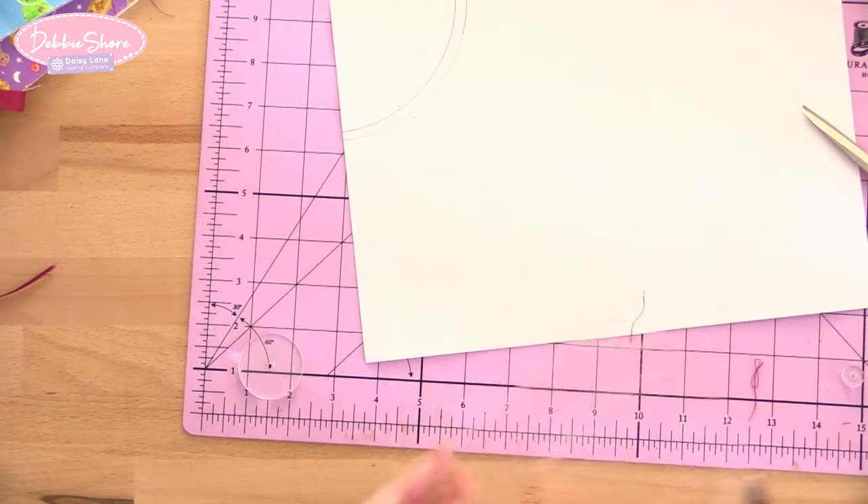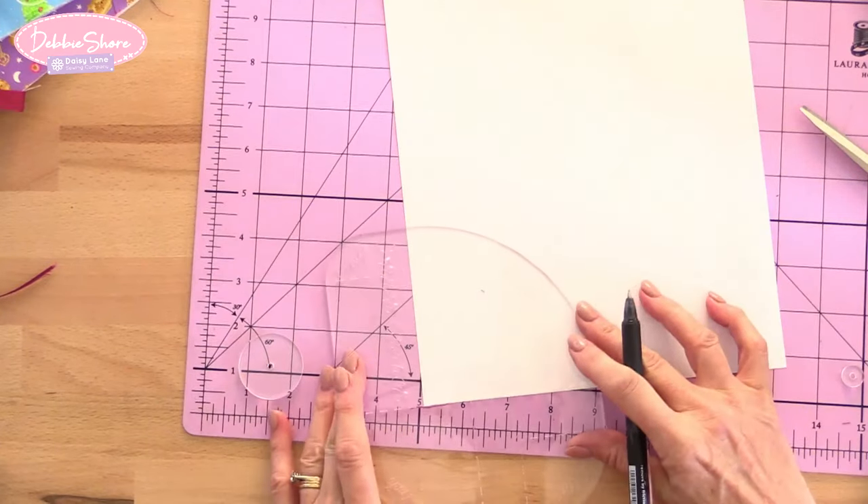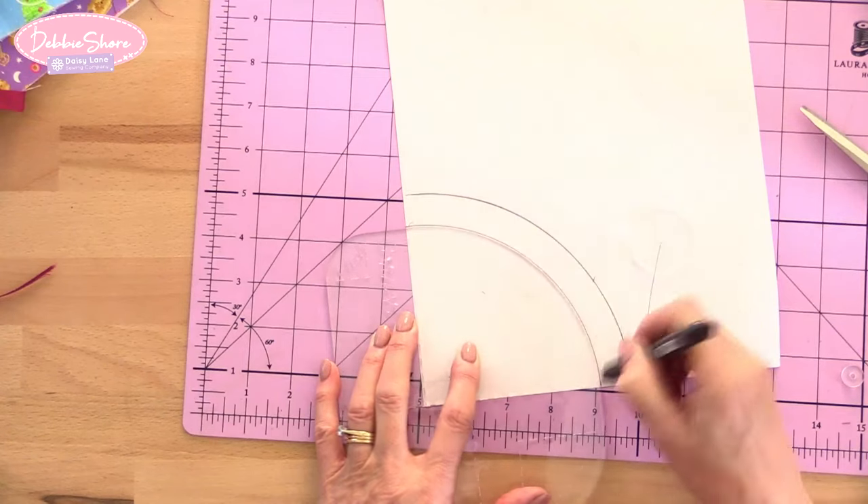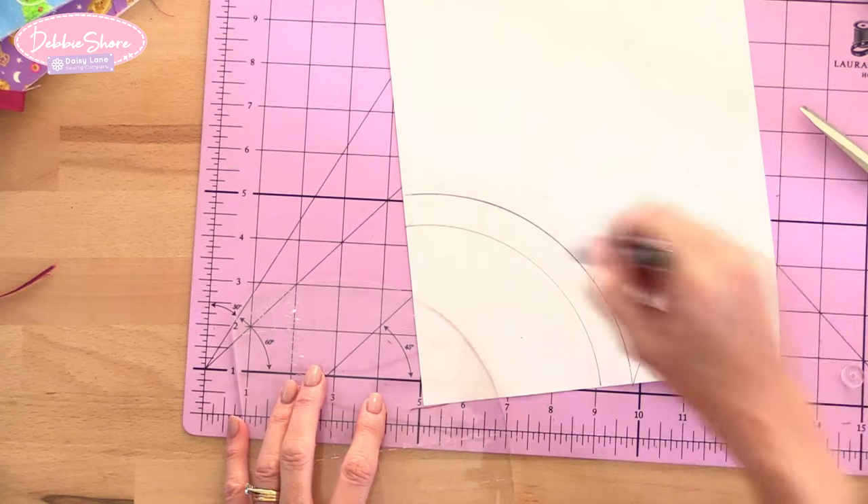So if you have a hexagon shape, or 60 degree diamonds — whatever shape your acrylic template is — a lot of those templates have a quarter inch seam allowance marked on them. But if you wanted to make the template bigger, for instance if you have a two inch hexagon with the quarter inch seam allowance included for English paper piecing but want the finished size to be two inches, you can add that extra quarter inch seam allowance using the smaller disc. The larger disc lets you extend the largest four inch size to five inches.